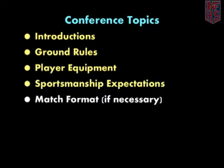Match Format: In tournament situations or other instances where there may be questions on the format, such as 2 out of 3 versus 3 out of 5, or a point cap, it is a good idea to make note of the match format during the conference. Likewise, if there are changes to warm-up procedures, they should also be covered.